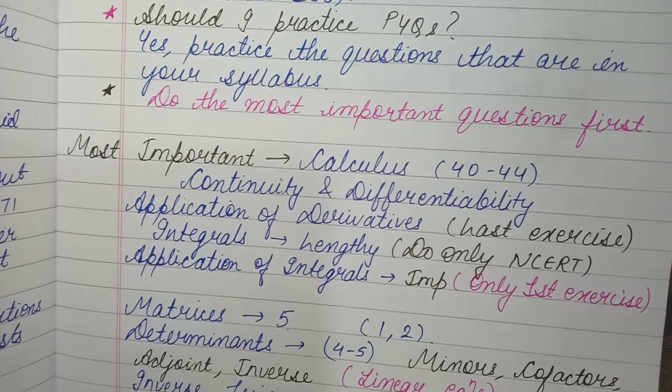In Application of Integrals, only the first exercise remains in your syllabus. It's a very easy exercise, so practice it and you'll comfortably cover 4 to 5 marks from there.